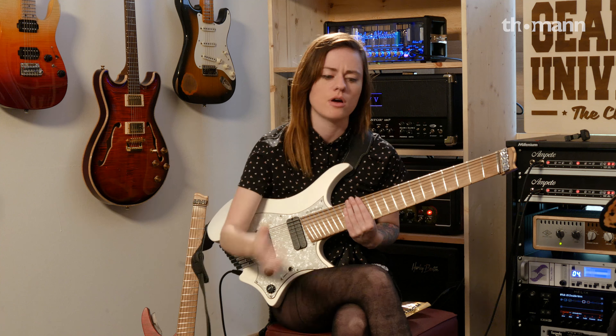So you started the 8-string thing for me, you started the Strandberg thing, then got me into Animals as Leaders and Plini and all of these people — who are far better than myself. No, no, it's not about being better. You started all that for me and I'm forever grateful for that. So thank you so much. Well, that's awesome. That means a lot to me. Meeting you is pretty cool.